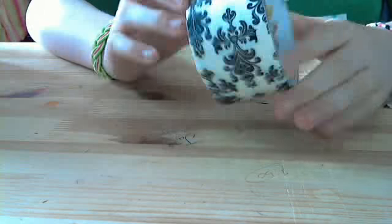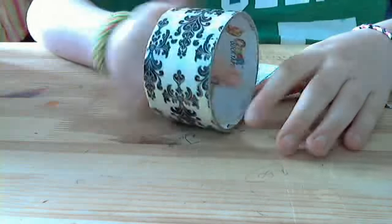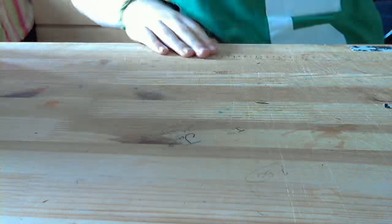Hey guys! Today I made my first smollet and it broke. It buried me left, but I have no roll, so this is my first smollet and I'm going to save the best as it could be.